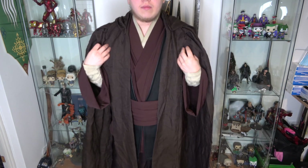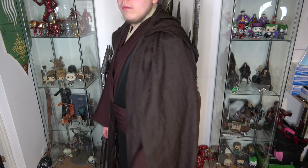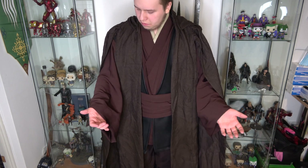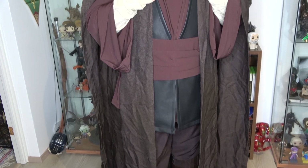I must say I'm really pleased with this — it's so much better than my first version or my second version. Here's a great look at all the parts.